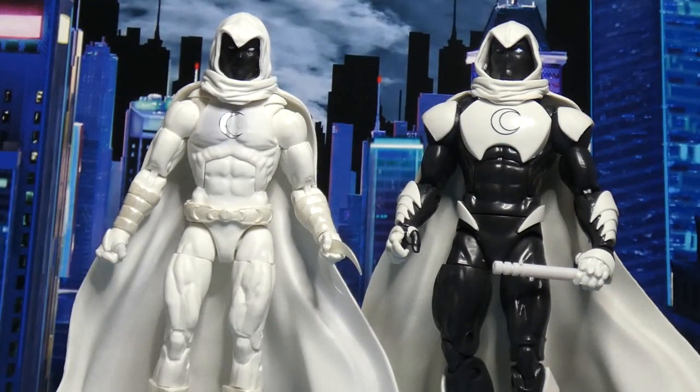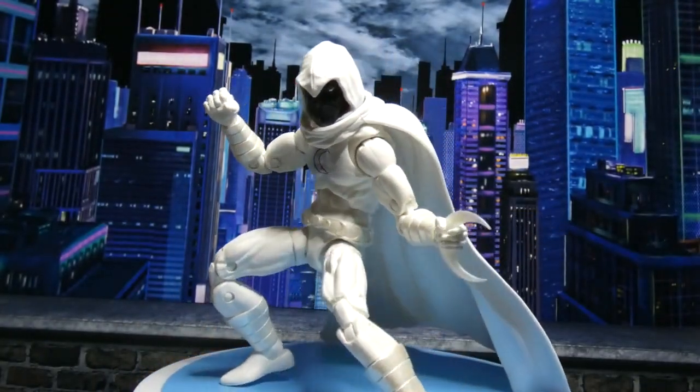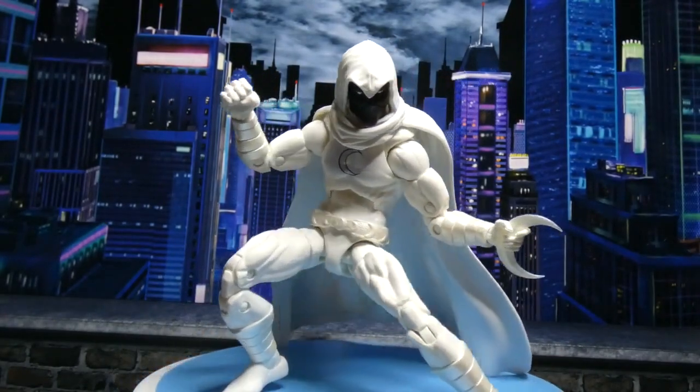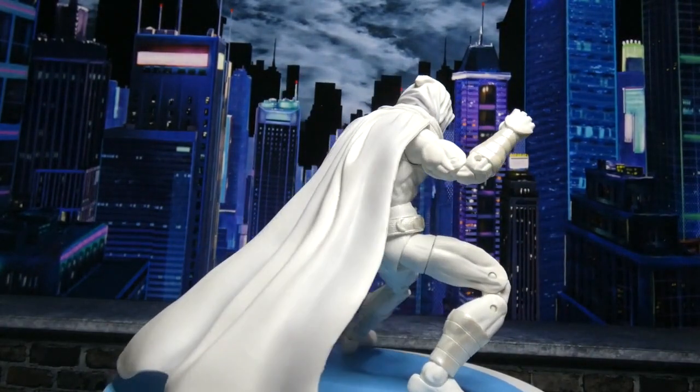Do I mind so much? Again, this is a great figure. I mind on some levels and I don't on others. Moon Knight was one of the exceptions because I really just wanted these two versions. He has that special feature where you can stick the moon blades between his knuckles, but I'll be damned if I can only get one in — as soon as I get one in, I go to put the other one in and knock the first one out. I just gave up and stuck with one.